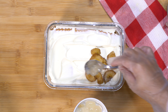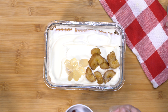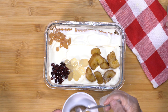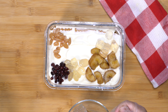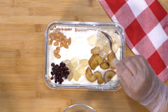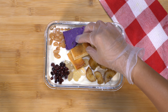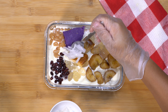For the final layer, I'm going to add the remaining halo-halo ingredients and you can arrange it however you like. To make it more delicious, I'm adding the ube halaya and leche flan. Lastly, I'm going to add the makapuno.